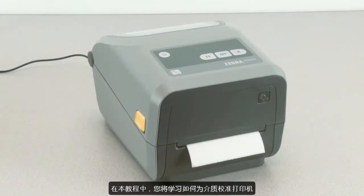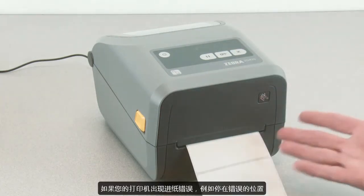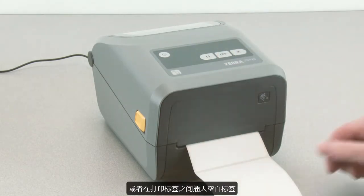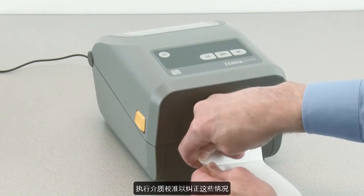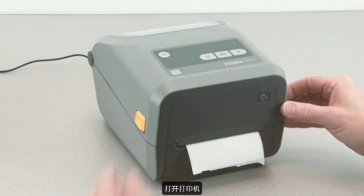In this tutorial, you will learn how to calibrate the printer for your media. If your printer exhibits feeding errors like stopping in the wrong location or feeding a blank label between printed labels, perform a media calibration to correct this condition. Open the printer.